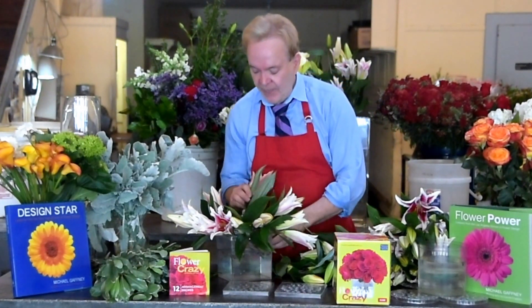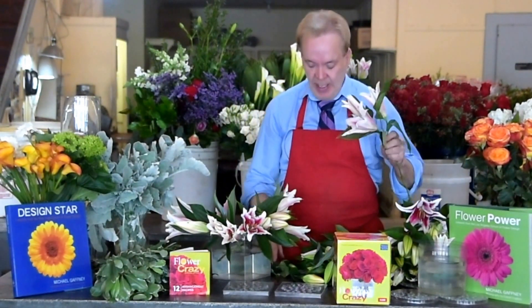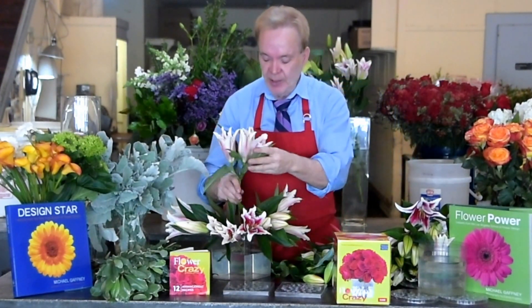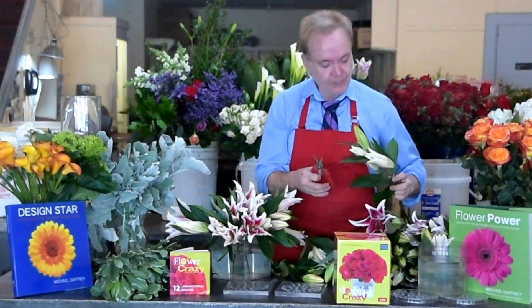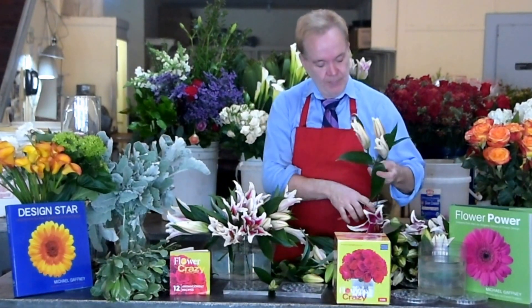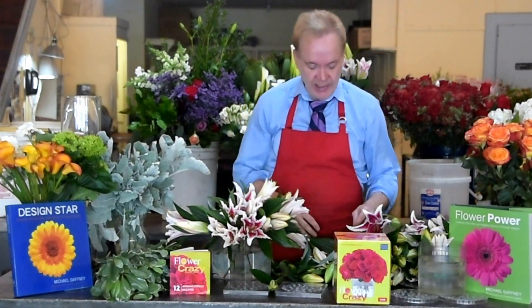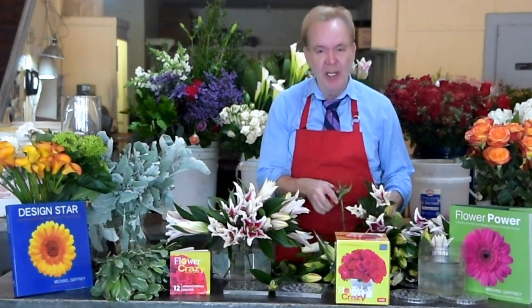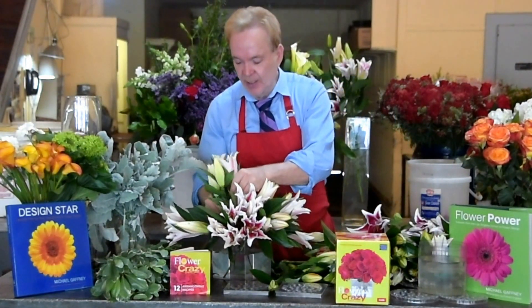So I'm going to keep adding flowers to my outer ring and then I'm going to start on the inner ring. Again all the stems are about eight inches long. What Flower Crazy does is form this perfect dome of flowers every time. So now I'm working on my inner ring of my Flower Crazy system. This one's called Pretty in Pink because when these open up it's going to be just a massive bloom of pink stargazer lilies.